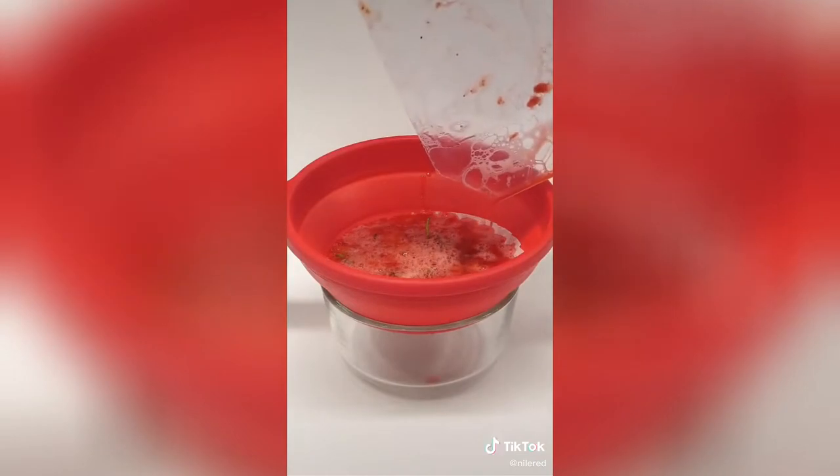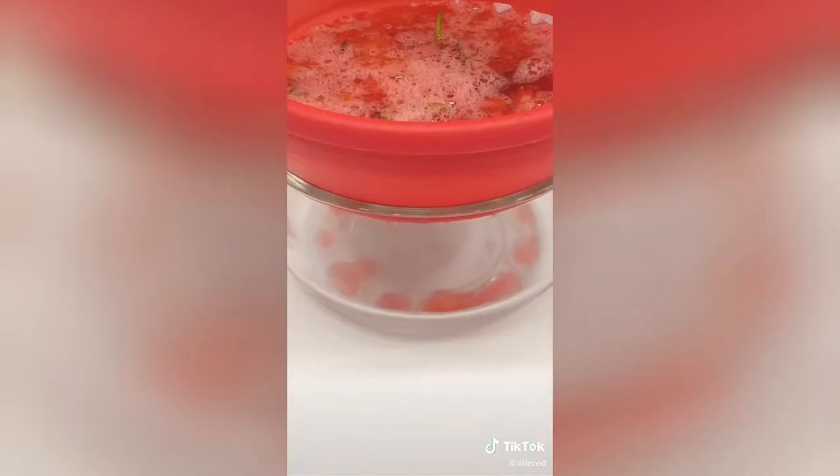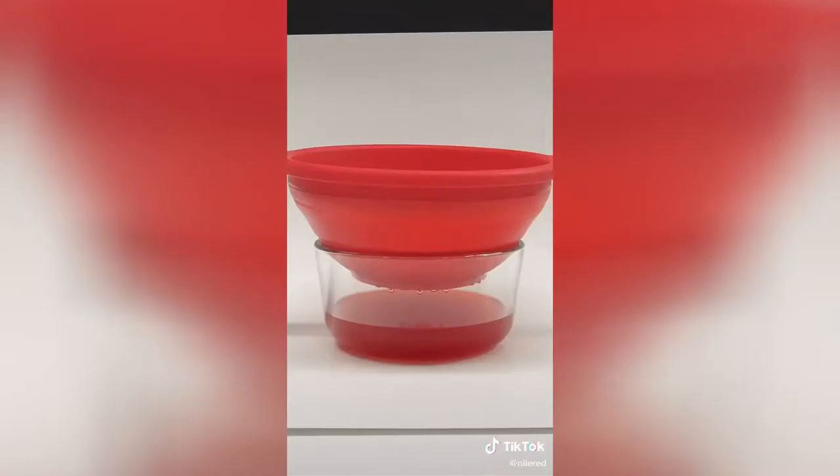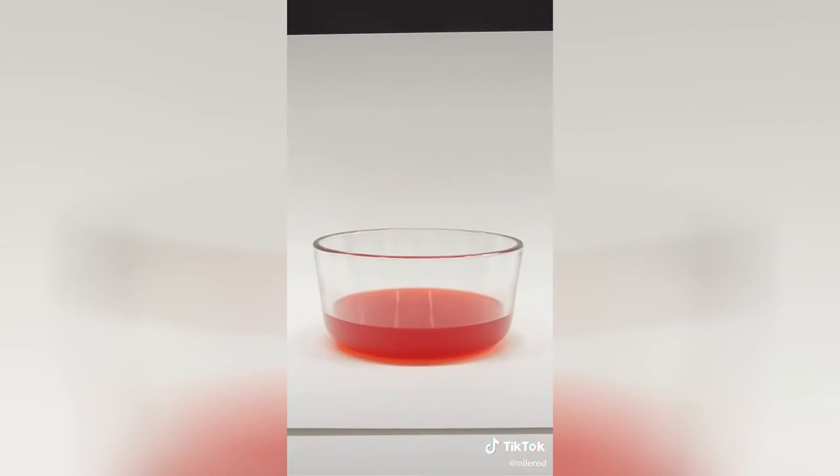This is going to take a while though, so I'll come back to it in a few hours. I ended up leaving it overnight, and now in the morning, I have this nice strawberry extract.